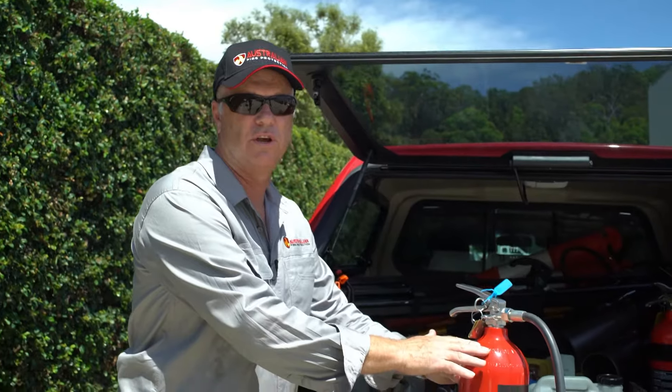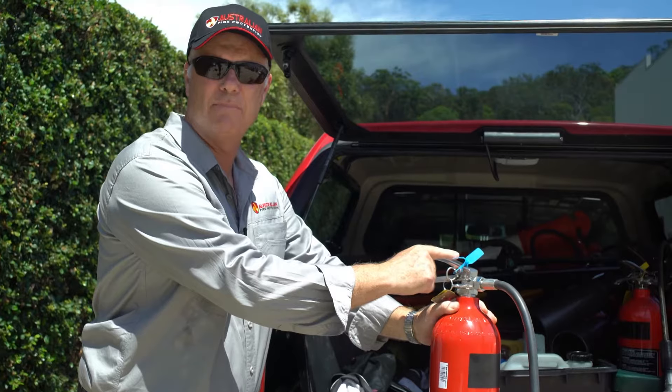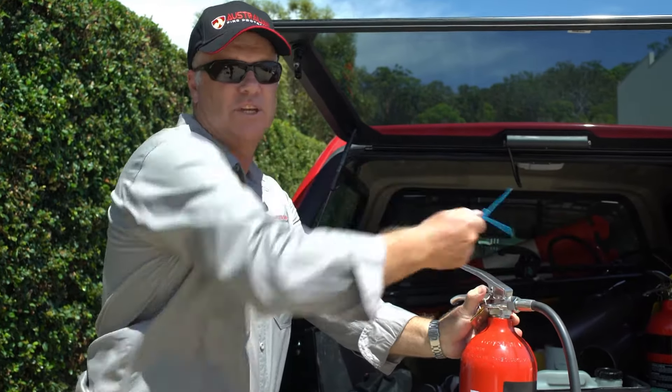Firstly, grab the fire extinguisher, put it down on the ground or on a secure surface, and grab hold of it around the neck of the extinguisher. From there we need to break the tamper seal off, which will allow us to commence the PASS procedure. Grip it, twist it, snap.